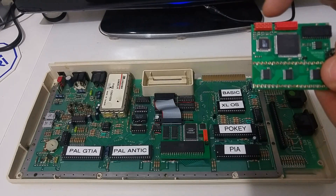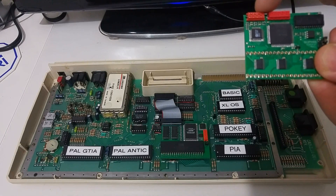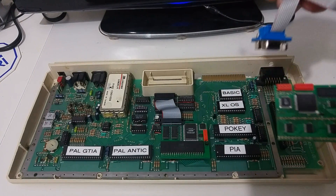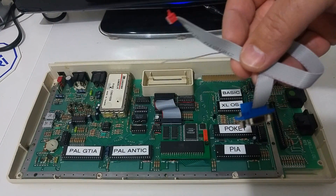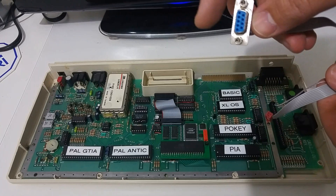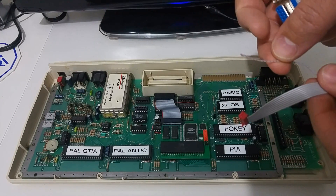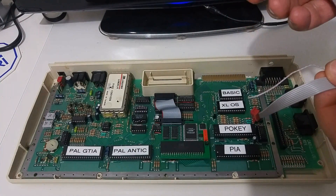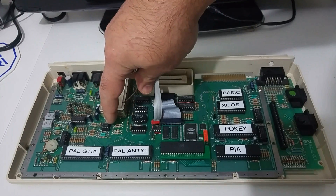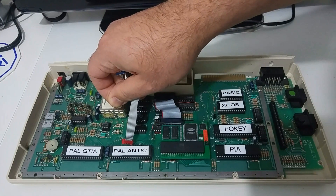We will put the GTIA on top of the SOFIA upgrade and plug the SOFIA where the GTIA was. The SOFIA has two connectors. The right connector is for the FIMR upgrade, and the left connector is our RGB output. We're using a cable that arrived with the upgrade. This cable plugs into the SOFIA upgrade for RGB output, and it also has an extra wire to plug the audio into our connector. We connect this extra wire into the second pin of the left of the RF connector, which is where the audio comes out from.